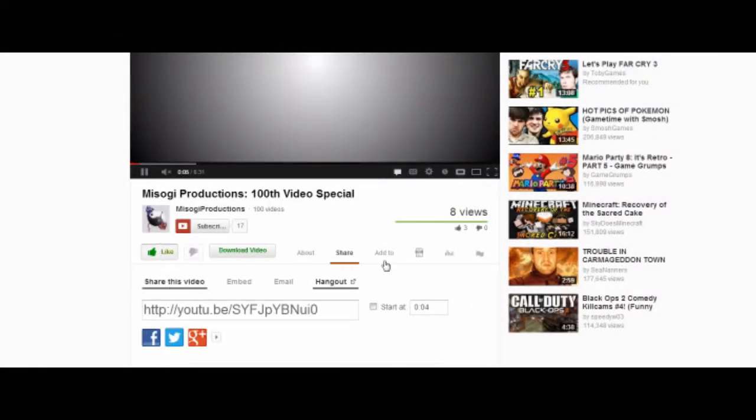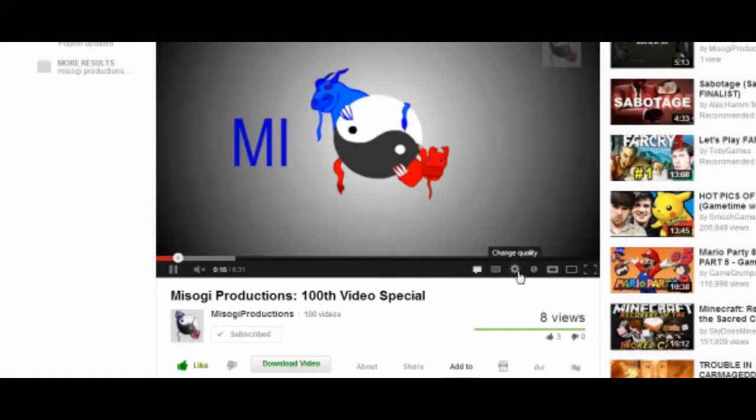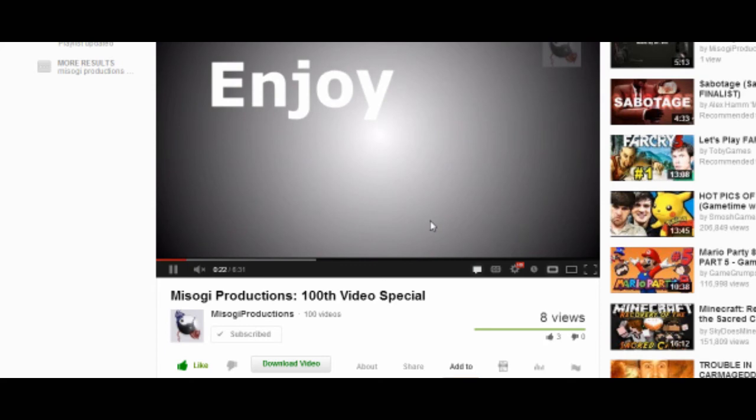Thank you all for watching. Please like and subscribe — I know it sounds like prompting, but it helps a lot. So far on the YouTube channel we have 99 subscribers and we're trying to get to 100, which is exciting. Hope you found this video informational. For best quality, turn it to HD. It's been Misogi Productions — keep it pure, peace be with you, and sayonara.